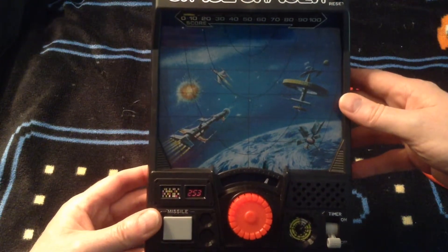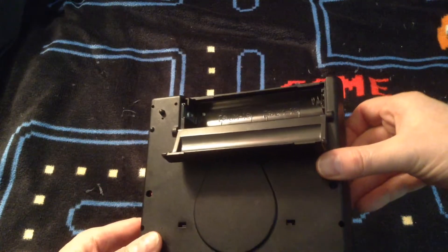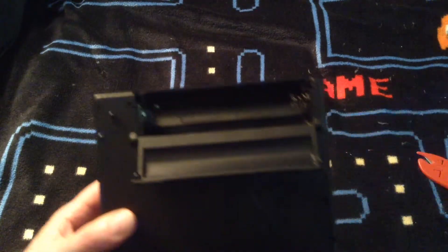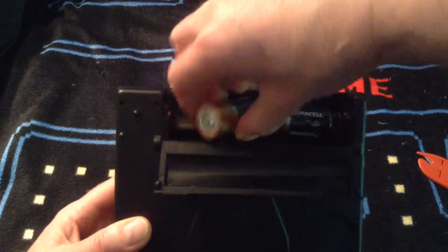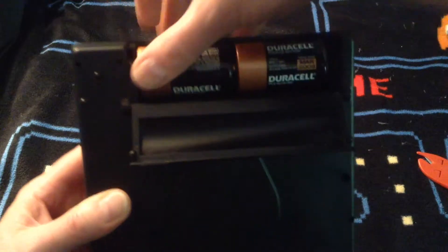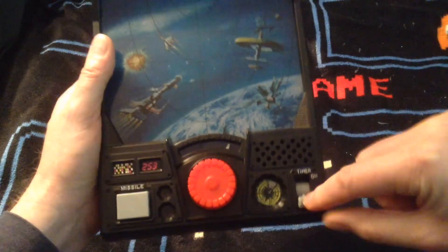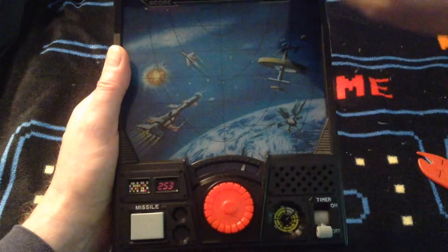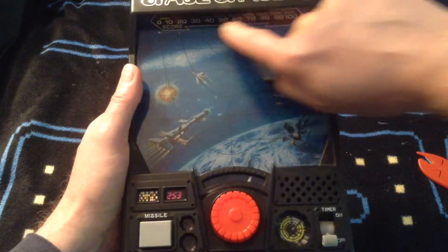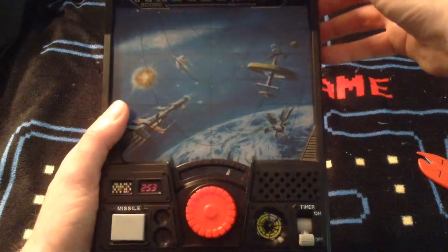Let's put some batteries in and see if it works. It took a bit of finagling, but I got the battery cover off. It says UM-1 in there — I think that would be C size, but nope, not C size, it must be D size. I just happen to have some D's right here. With those D's in there, this is a heavy game. Now, assuming it works, I'm going to turn it on and with this dial I'll actually be able to steer a missile up the screen. I'm hoping there are some little floating UFOs back there — I line up my missile and shoot at them by pressing this button. So let's try it out.